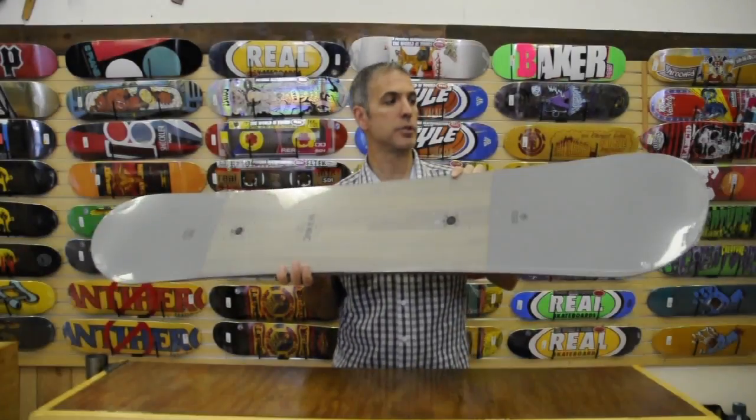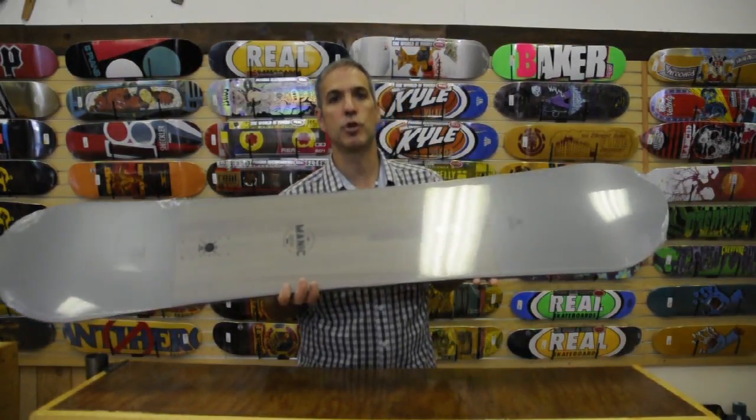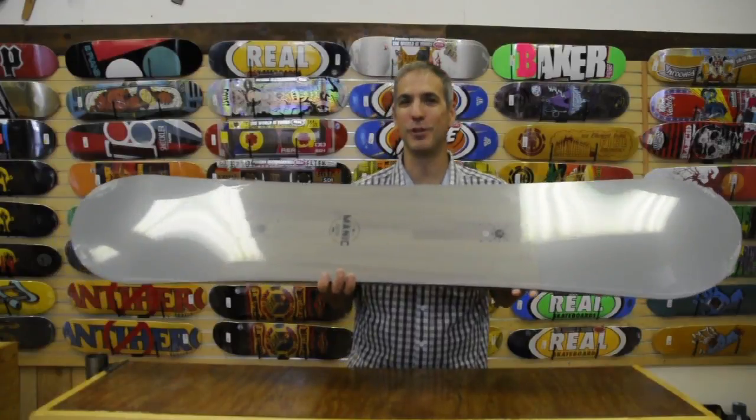Again, I'm Chris from Alpine Ski Shop and this is the 2015 Ride Manic Snowboard. Thanks for watching and be sure to check out all of our other YouTube videos.